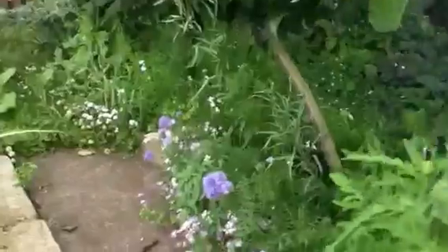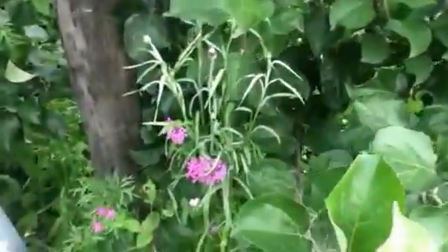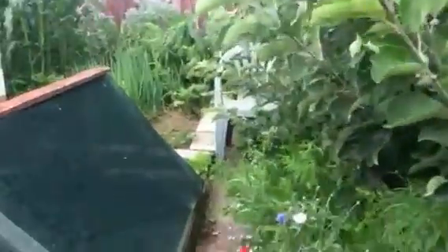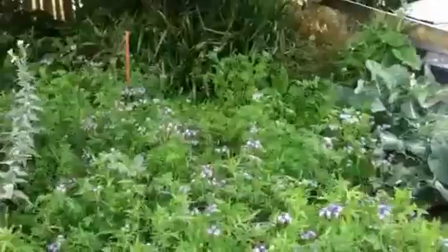Back down here I've sown more wildflower seed under my Jubilee Eight apple trees, and then more wildflower mix — with a few honeybees working this area.